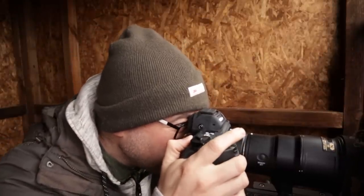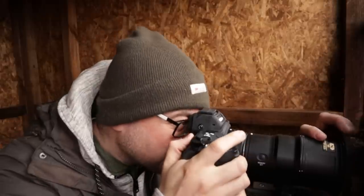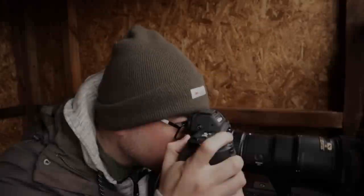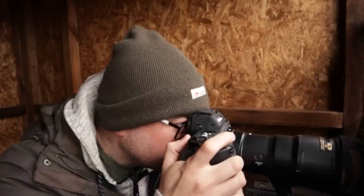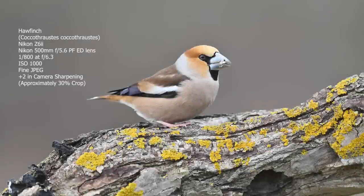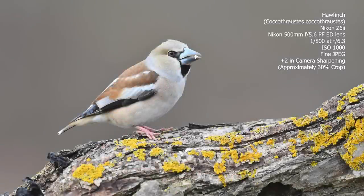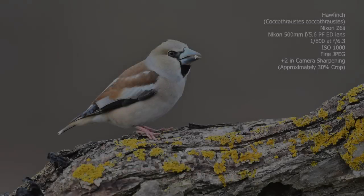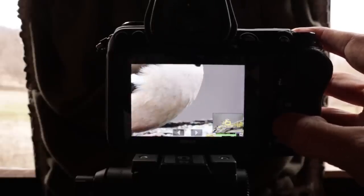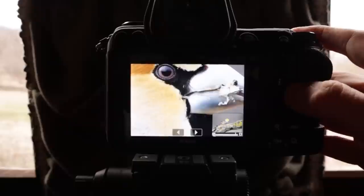I've got a hawfinch on — oh, it's focused on the background again. Unbelievable. But now with the expanded focus points it's doing okay — that's fantastic, a really lovely shot, really nice sharp clean shot of a hawfinch. Just looks super super sharp, really really sharp on ISO 1000.